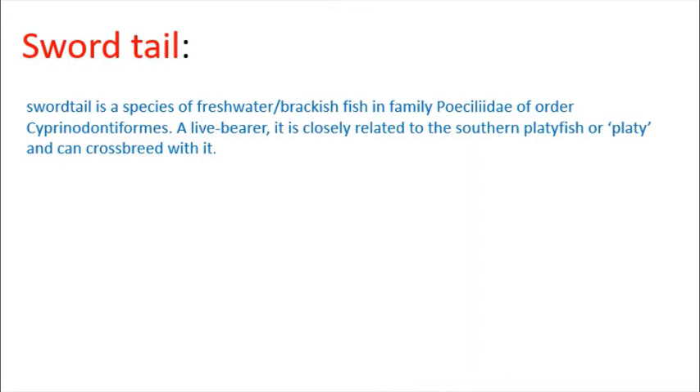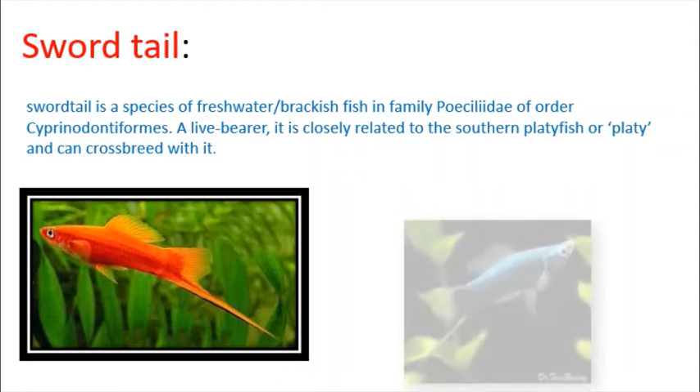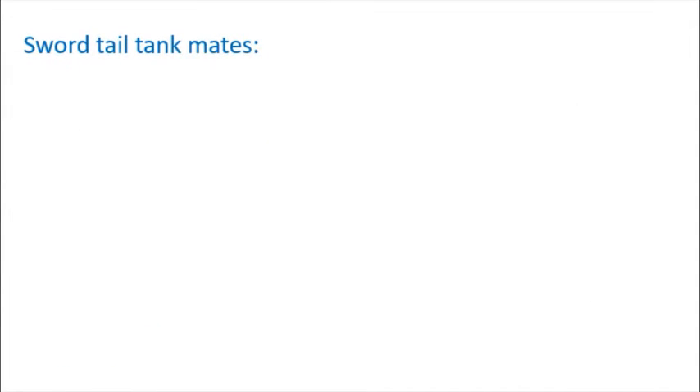Swordtail is a freshwater fish. If you look at this, the platy is very close to this. If you look at this platy, you can cross-breed. You can get different varieties and colorful swordtails, and different species. This is a family of guppies, so this is one family.